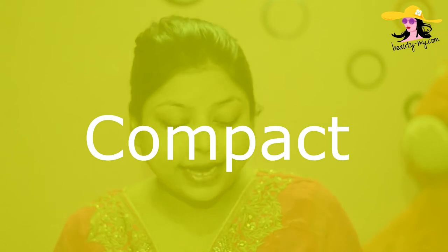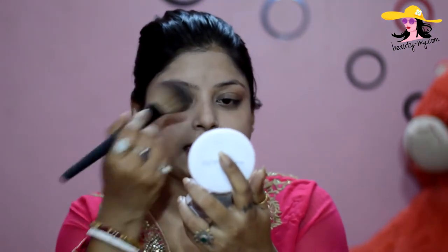Now I have completed my base and I would be setting it up with my compact. I am using the Maybelline New York Superwhite Fresh Compact, and with the help of a brush I would be just setting my base.